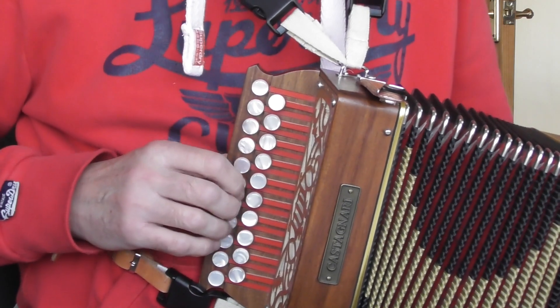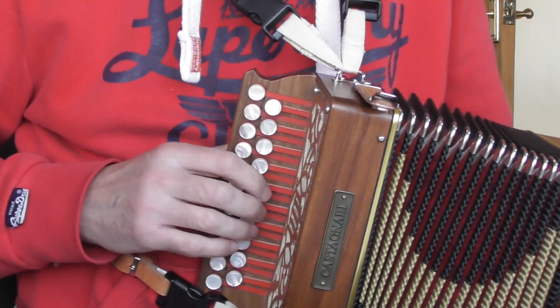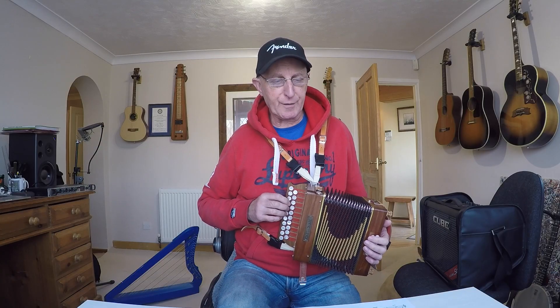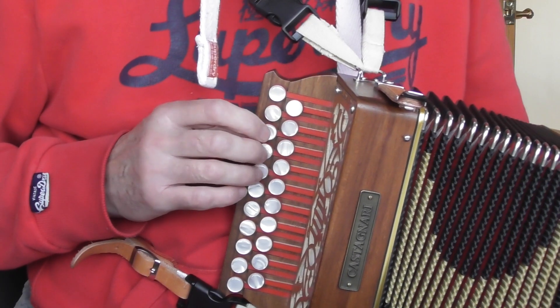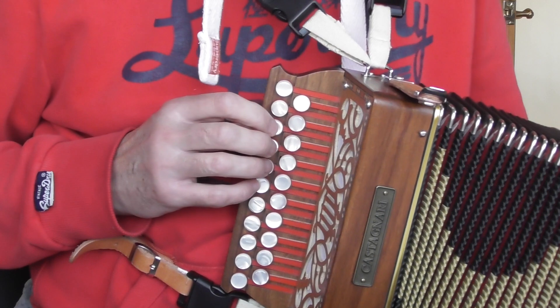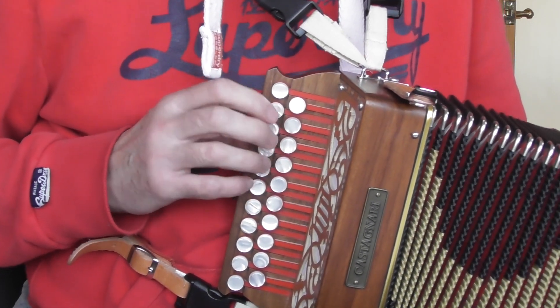I give all the notes on the D row normal heads, and all the notes on the G row I give diamond heads. Four beats to the bar, but the first bar is the pickup bar, and you come in on beat four on that root note E, finger two. You're in position minus one for most of this, so your second finger is on the home key, which is the fourth button.